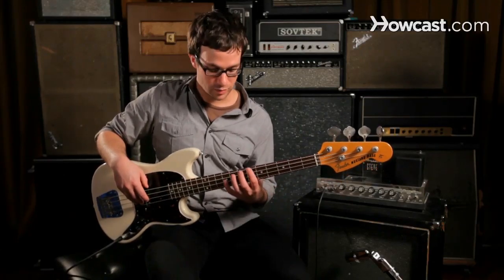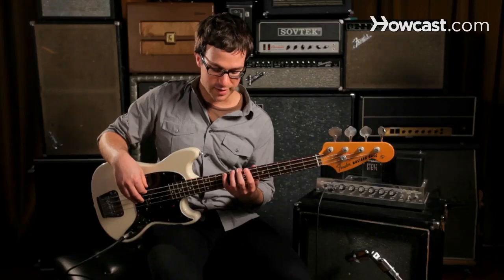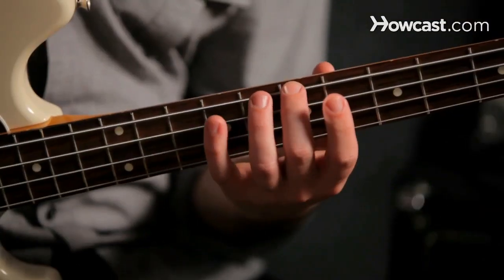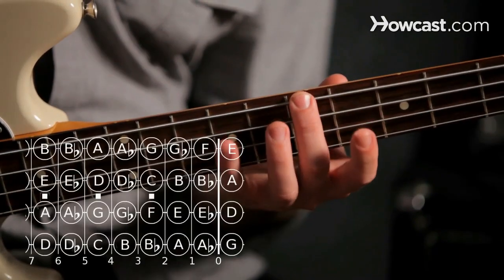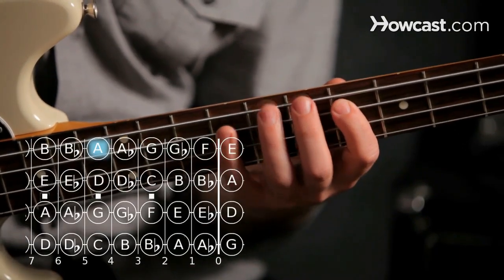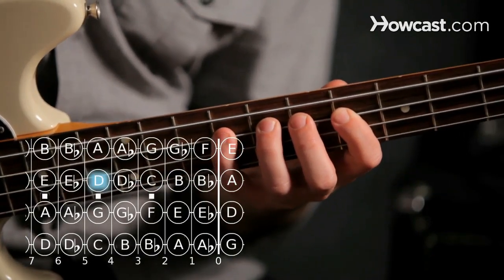If we space our fingers one per fret and we pick a string low like the E string — our lowest string — we can start with the second finger and play 2-4, then on the next string we play 1-2-4, and then on the next string we play 1-3-4.